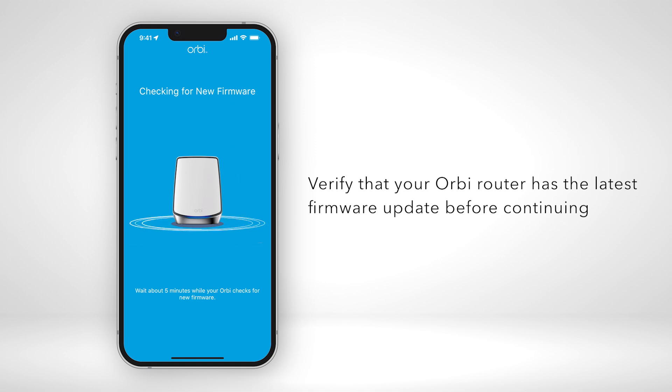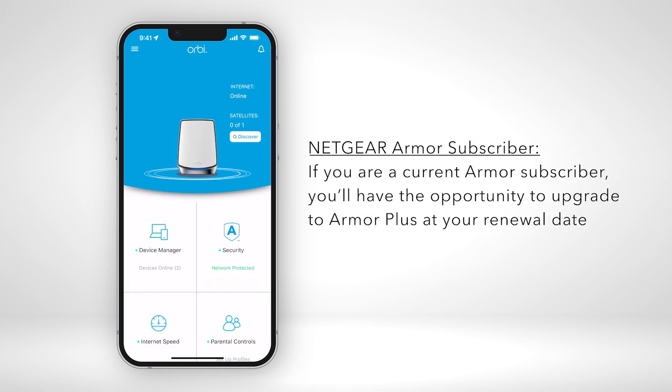Also, verify that your Orbi router has the latest firmware update before continuing. Note that if you are a current Armor subscriber, you'll have the opportunity to upgrade to Armor Plus at your renewal date.